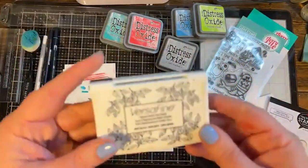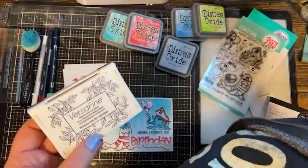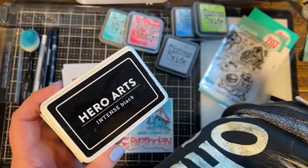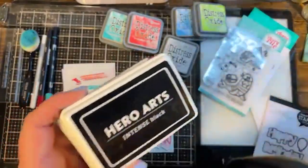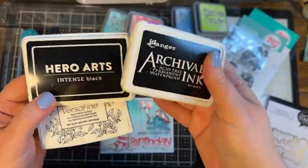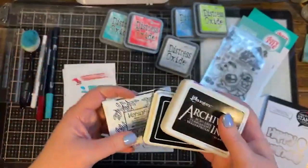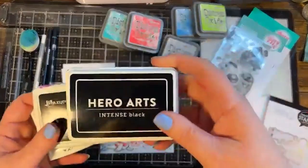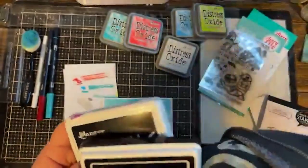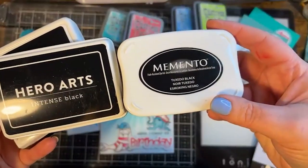For all my stamping I stamped in black ink — this is my personal preference. Other great options are Hero Arts Intense Black or Ranger Archival Black Ink; all three are fantastic. If you're going to color with alcohol-based markers, Archival Black is a great choice. Memento is also great for alcohol-based markers. I'm using water-based markers and water-based ink pads, so both of these work great for watercolor.